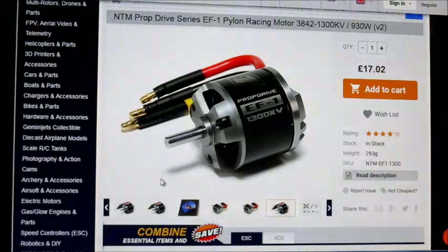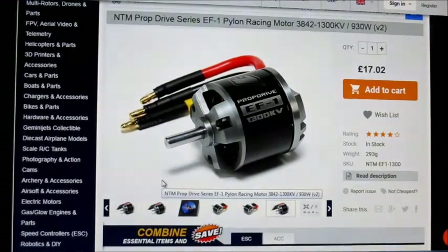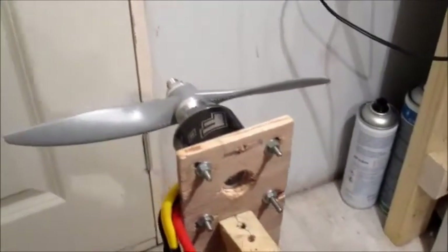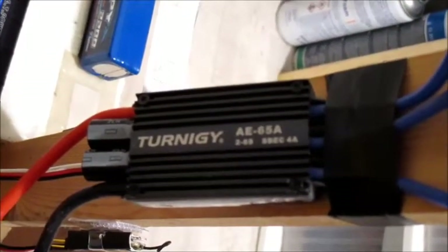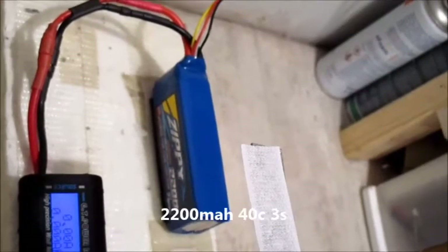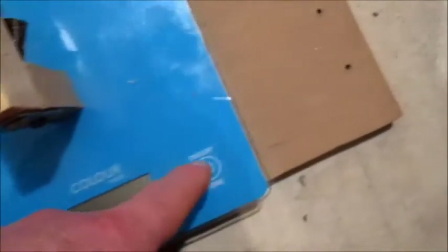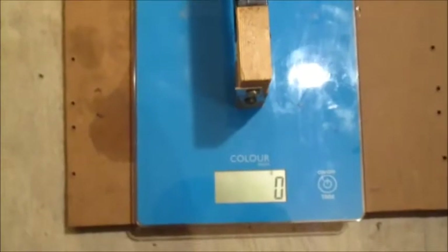Here we are on the thrust stand. I've got an 8x8 APC gas prop on there since I don't have any 8x8 electric props. The ESC I'm using is a Turnigy AE 65-amp ESC, and the battery is a Zippy 2200mAh 40C 3-cell. It could do with a bigger 3-cell really, but let's see. Scales are zeroed — let's see the results on 3-cell.